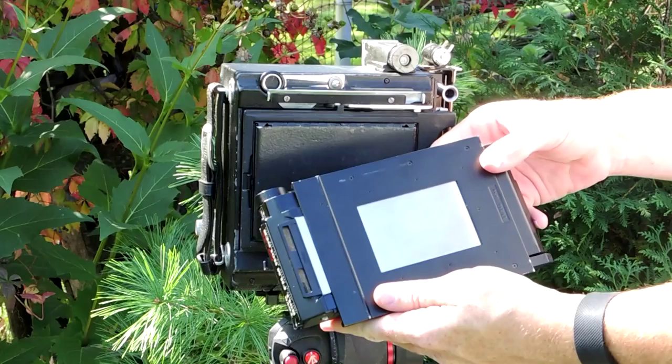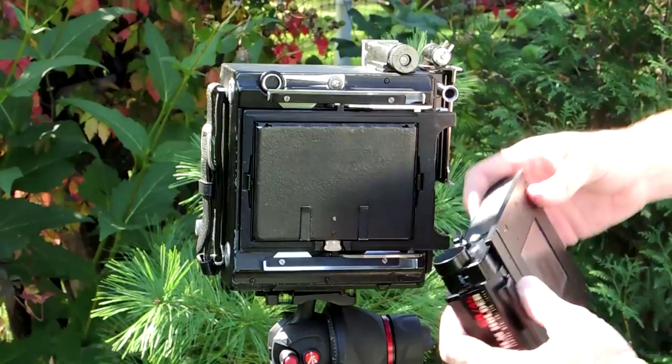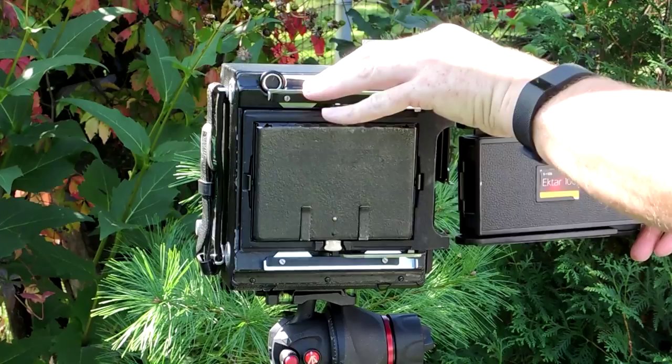This roll film back is more diverse than most because you can place it between the ground glass and the camera lens and not have to take the ground glass off. However, the fit can be rather snug, like on this Pacemaker Speed Graphic, and you can shake the camera, changing your composition and your focus if you're not careful.